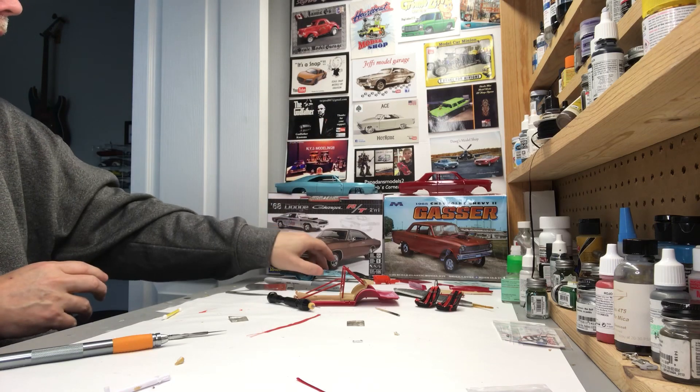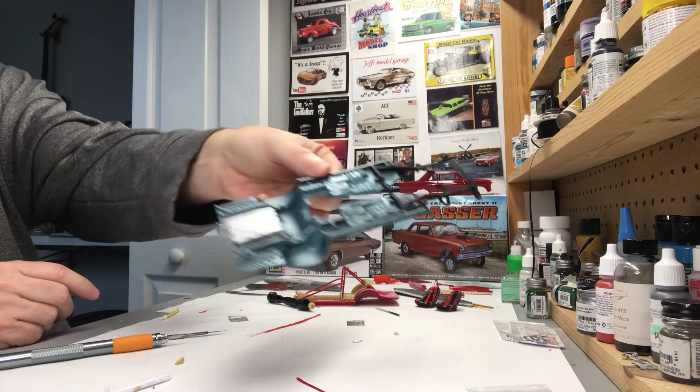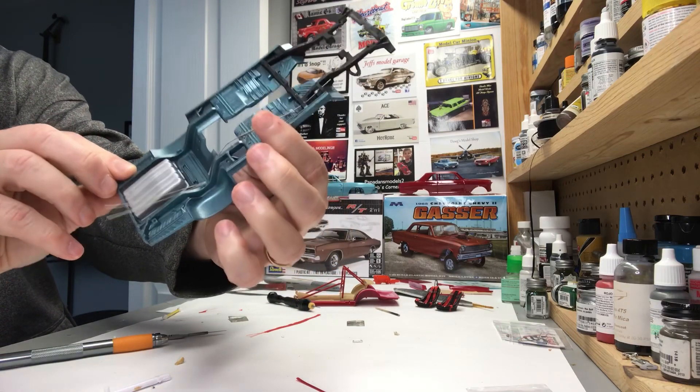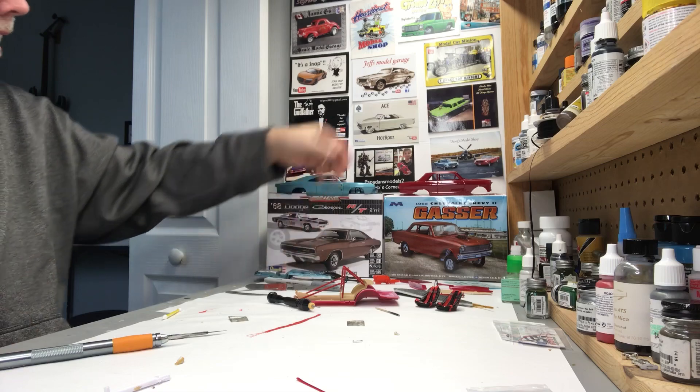It's already been in paint — if you go back and look at my videos you can see that. There's nothing really new done with this. The brake lines are run, and I got some of the brake lines run down this side. Been a while since I made a video, so I got to remember how to do this.